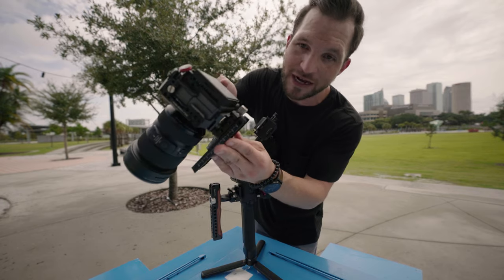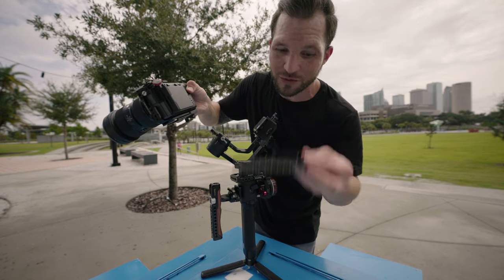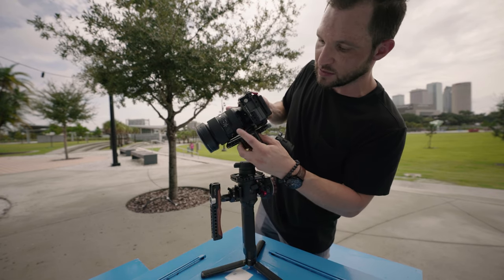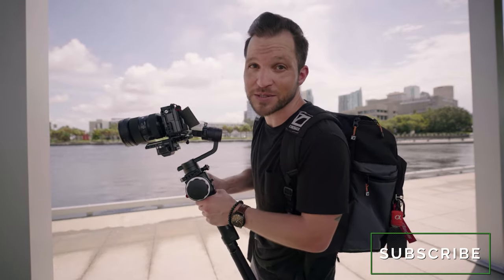Andy Cine saw that I was making my own quick release plate on the original Ronin-S plate, so they went ahead and sent this one over — so thank you Andy Cine for sending this over. By the way, if this is our first time meeting, I'm Ray Valencia and this channel is all about filmmaking gear, tips, and tutorials. I shoot on Sony cameras, so if that's something you're into, please consider subscribing. Now let's get back into the video.